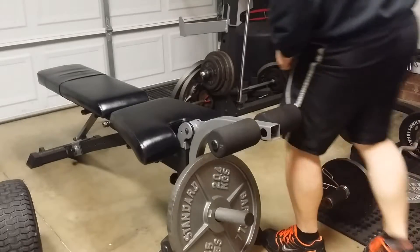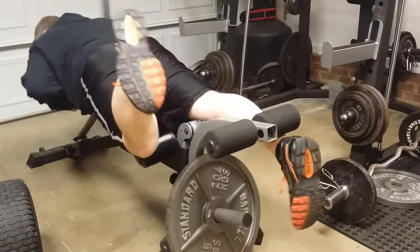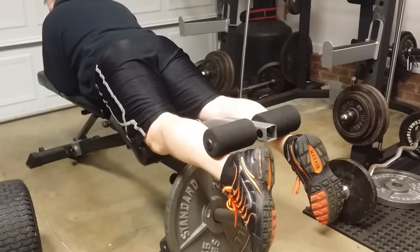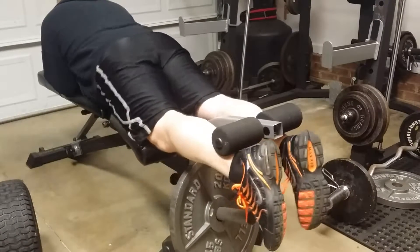These are leg curls — the ones I was doing a minute ago were leg extensions, I want to say. I try to do them anywhere between four sets of 10 to 12 reps.